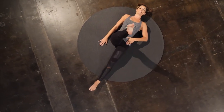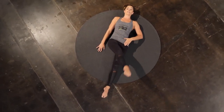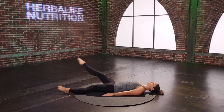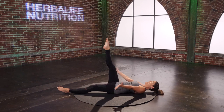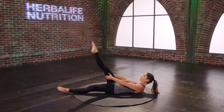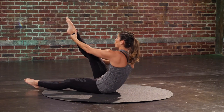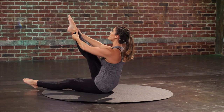Keep that opposite hip pressing down towards the mat. Try not to let it move with you. Two more. Last one. Hold it here — Tree. Hands come on to the thigh bone, you'll reach the leg a little forward, and then slowly start to walk all the way up that leg. Get that stretch at the top.